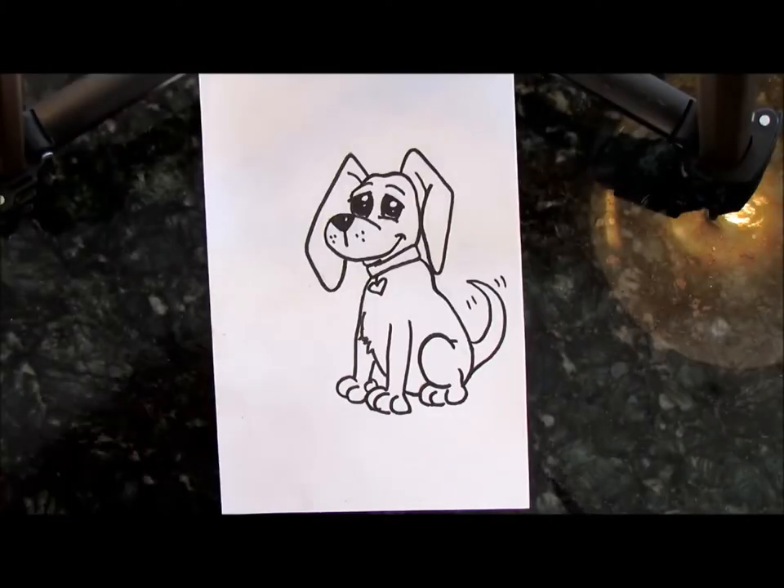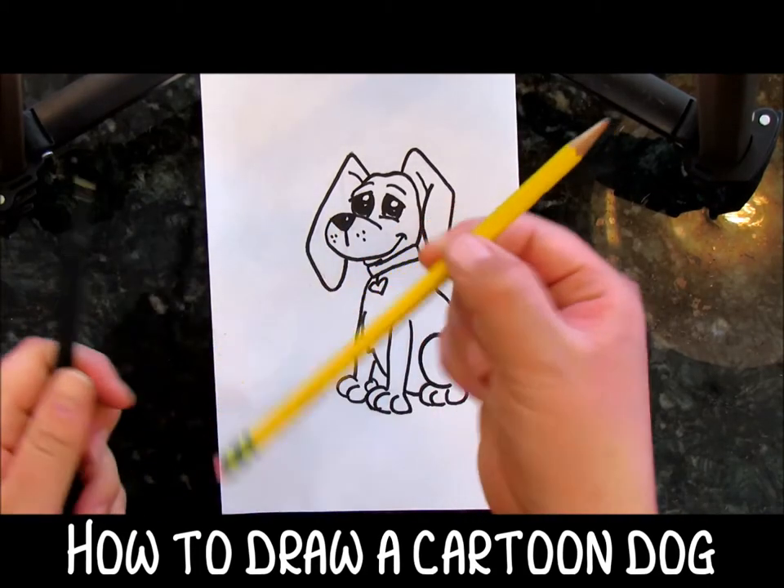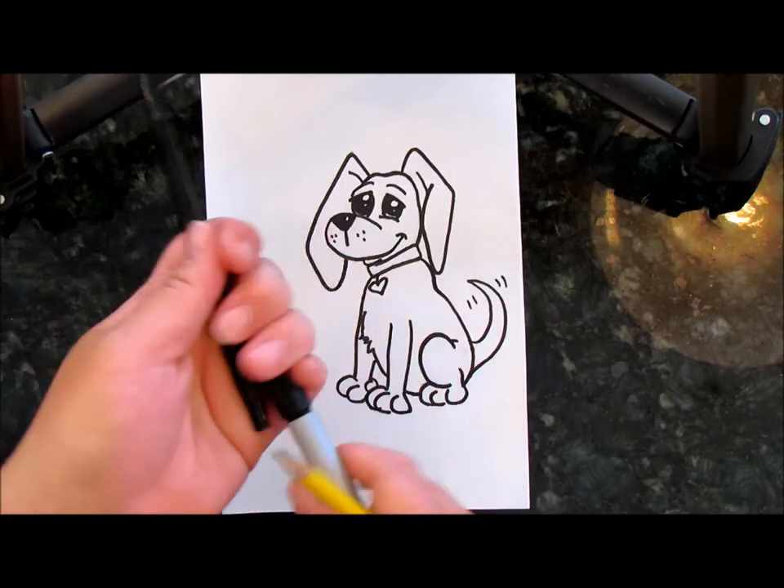Okay Otters, today we are going to draw this cute little cartoon dog. All you're going to need is paper, a pencil, and either a pen or a marker.